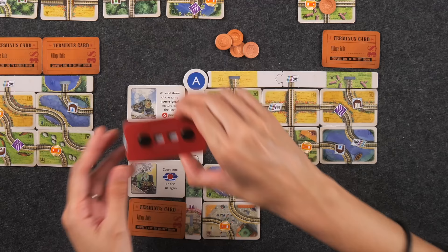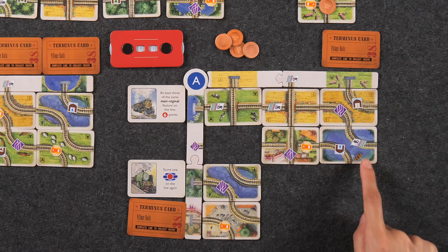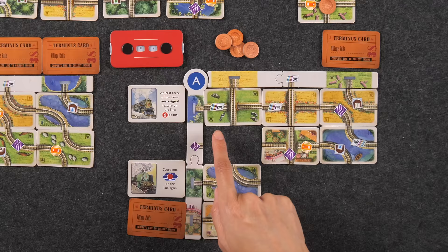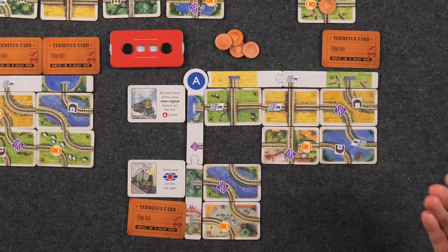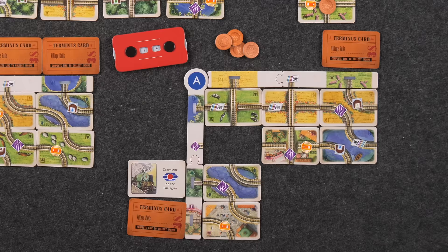Now at seven points. Then I score each feature. The tractor symbol is one point per different terrain type — I think I have three. I have two water, one field, and one pasture — so three different terrain types, and I have that feature three times, giving a 3x multiplier: three times three is nine points. Now I'm at 16. I also have a siding which scores at end of game. The trip card goes to the bottom of the trip deck.